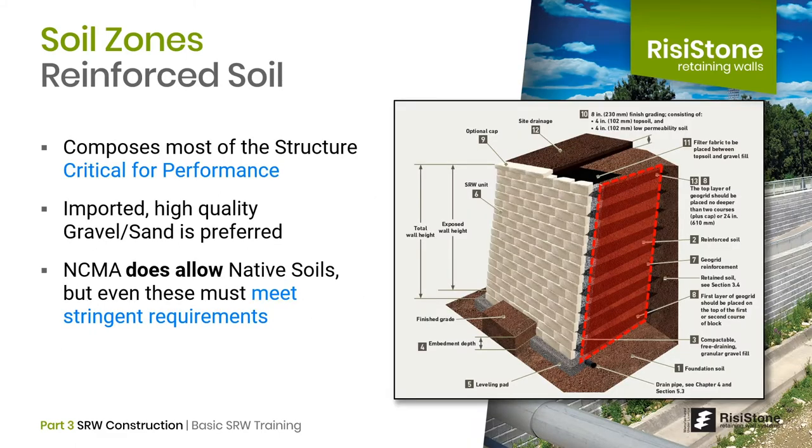The next soil zone is the reinforced soil. In a typical geogrid reinforced wall, the reinforced zone accounts for between 60 to 90% of the total structure, so it's a critical component. The NCMA does allow the use of native soils in the reinforced zone, but even these must meet minimum standards. The preferred approach is to use imported, well-graded gravels, mainly because they allow water to drain and have good strength parameters.